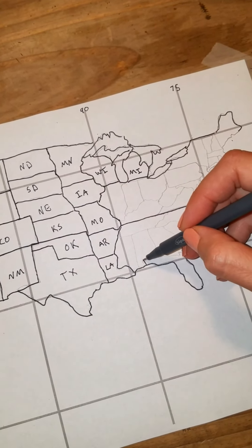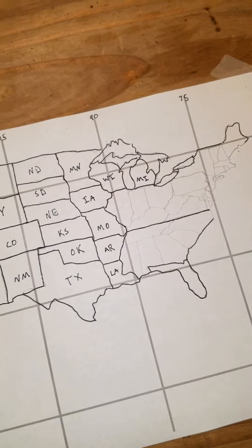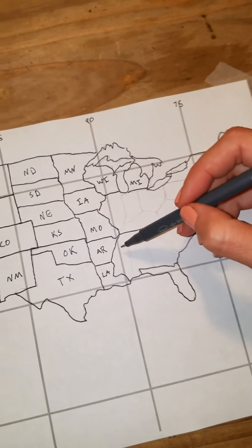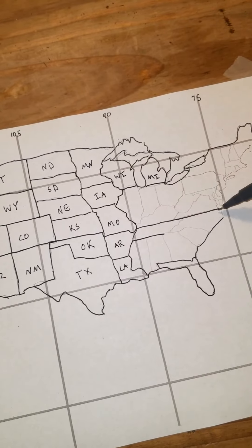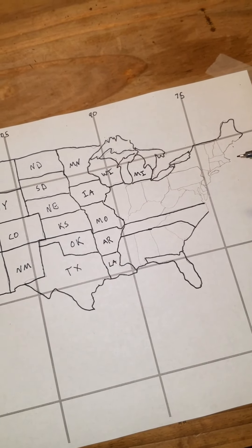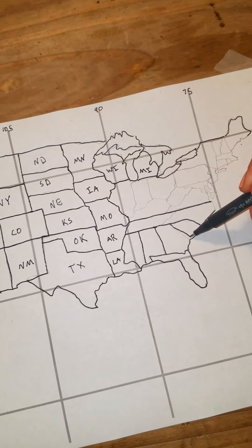Now we're going to go ahead and put Florida in because that's another easy one — it's like Oklahoma in that it has a panhandle and then sticks down. Our soldier has to carry a stick, and this stick has banners on it. You just find this line going straight across, make a parallel line underneath it, and it comes down at the end. Then we're going to make our banners — they kind of come out in a ray.